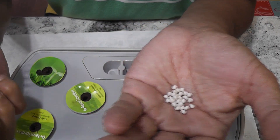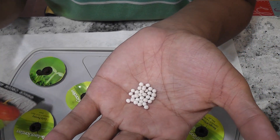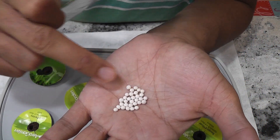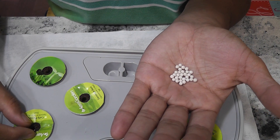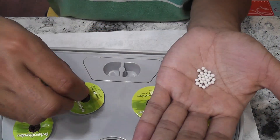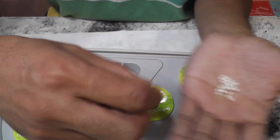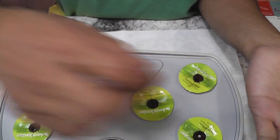These seeds are pelleted seeds, meaning they are coated with some material, and I guess the reason is to protect the seeds. I am placing two seeds in each pod. Later I will thin out the seedlings and keep only one plant per pod — of course there is no way I can grow two carrots in these pods.